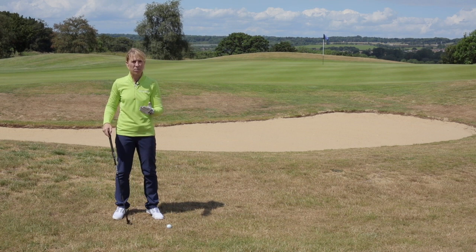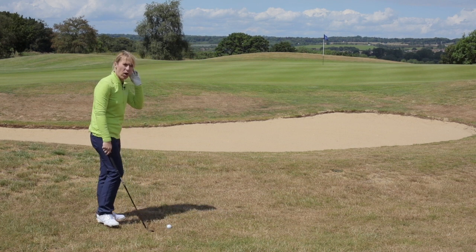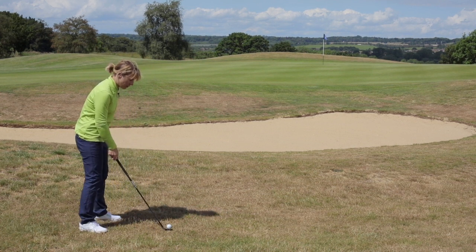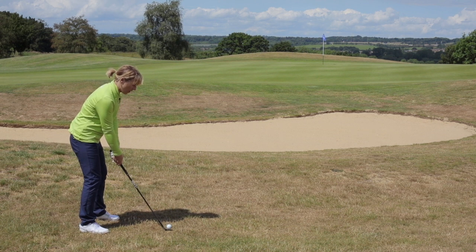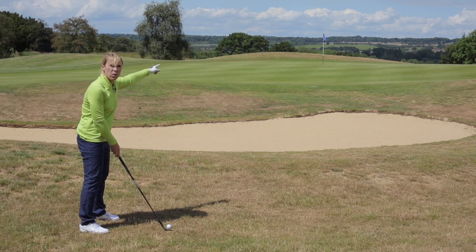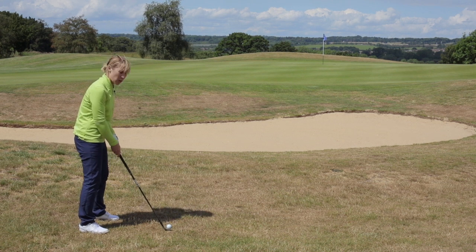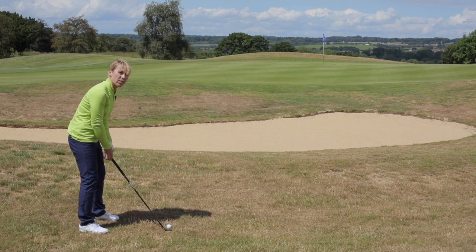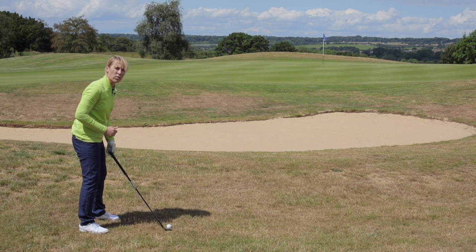The key really is set up. Now everybody talks about how you open the face, which is right. You do want to open the face, but if your hands are in the normal position and you open the face, the club aims to the right if you're a right-hander. So the best thing to do is to lower the hands. If you lower the hands, the club face ends up going more towards the target.